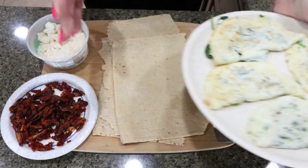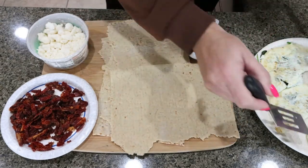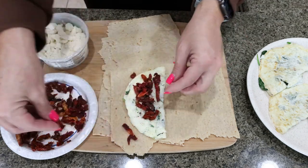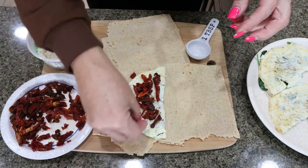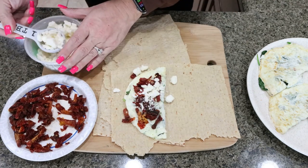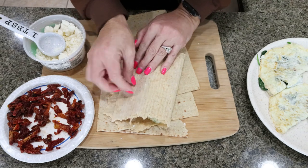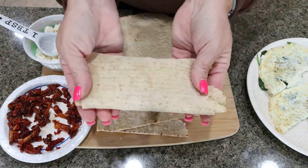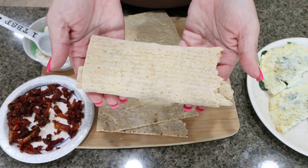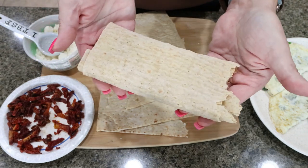My egg whites are ready to go and I have my lavash bread cut in half. I'm going to add one of the egg whites to half of the lavash bread, add some chopped sun-dried tomatoes, and then two tablespoons of the light feta cheese. I'll fold it over and tuck it so all that goodness stays inside, then wrap each one in saran wrap and put them in the refrigerator. In the morning, you can heat them in the oven, air fryer, microwave, or panini press to get them nice and crispy, just like Starbucks.